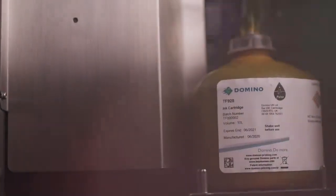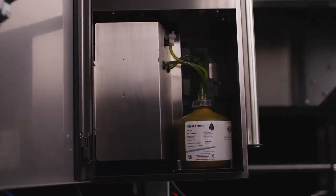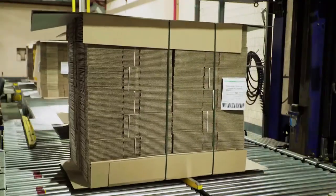With its large volume ink supply and early warning system, you're able to fill and forget. And when it does need refilling, the ink can easily be replenished without disruption to your production line.